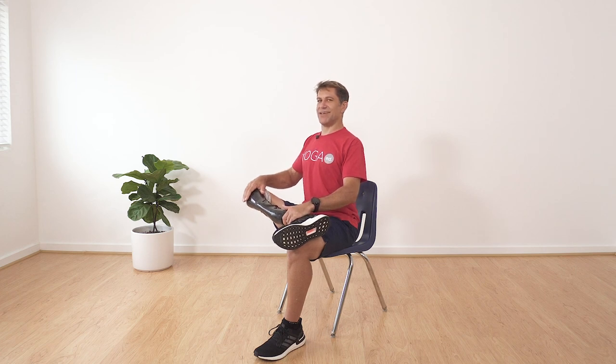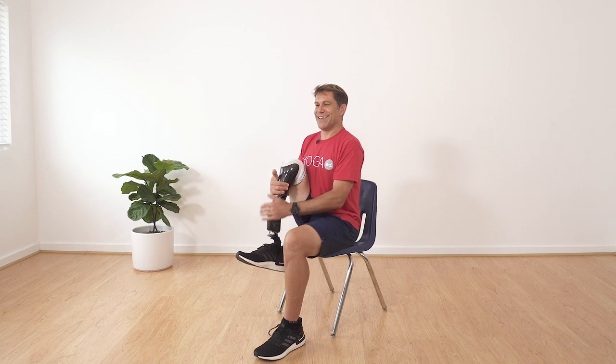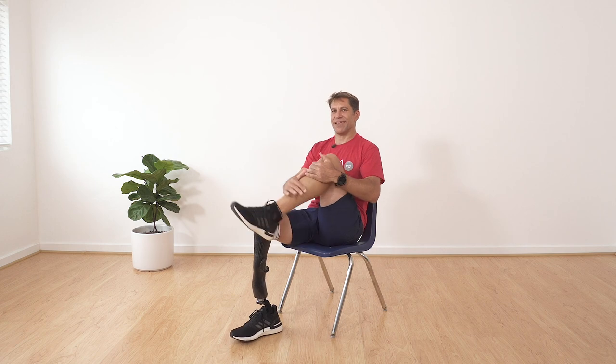Very good. Give it a hug and back down to the floor. Let's do the other side now — hug your leg, place it on the opposite knee. Stand up tall. To feel the stretch a little different, put a little pressure on this knee. Now give it a hug and back to the floor.